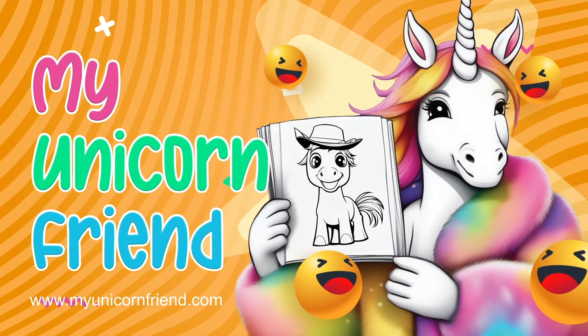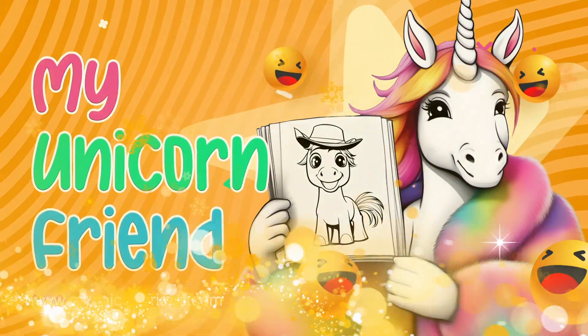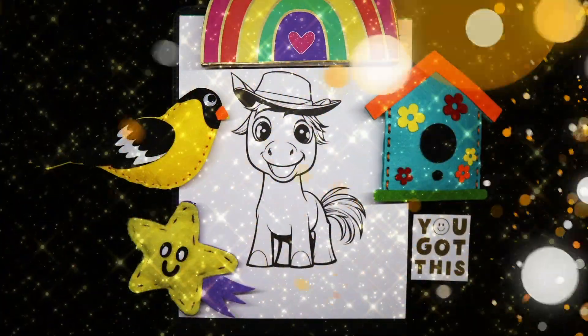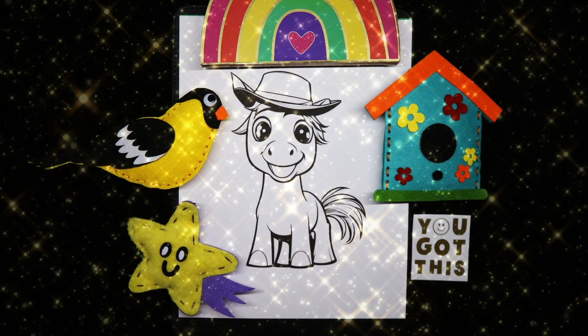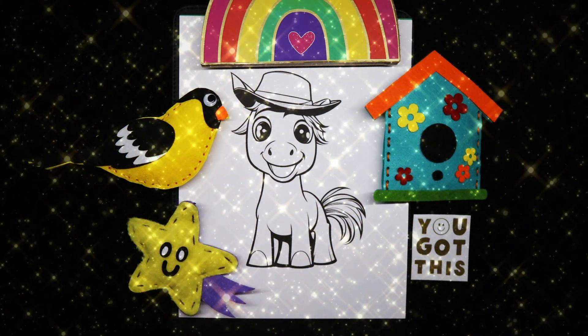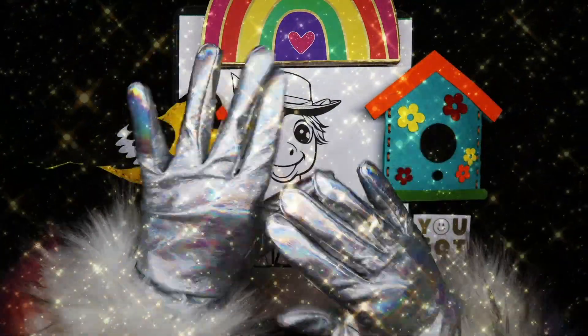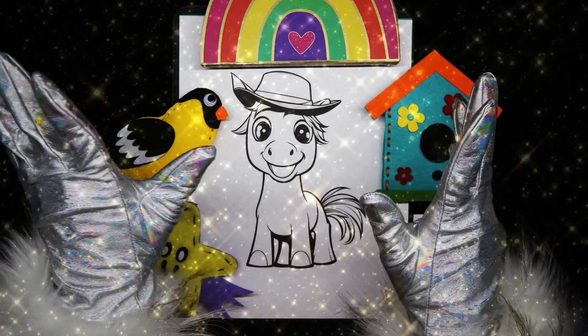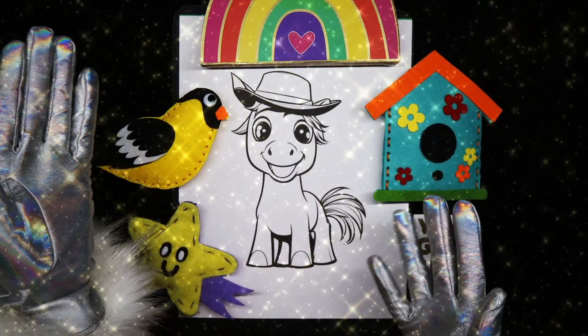My Unicorn Friend. Well, hello and welcome, my unicorn friends. Today, we have this cute little horse to color.